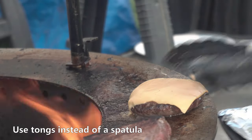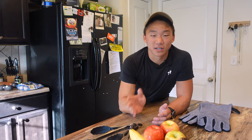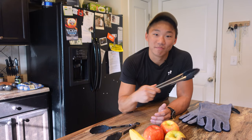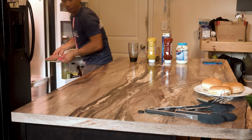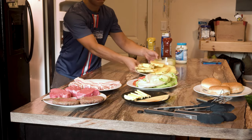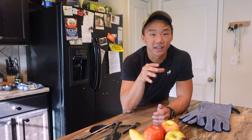Use tongs, not a spatula. Tongs allow you to grab the food instead of trying to slide under it, and you get to test them out every time you use them. Prepare all the food before bringing it outside and have a small table handy — you don't want to be running back inside for a plate when the burgers are just the right amount of done. Get all the food laid out before bringing it outside and be ready to take it off the fire.